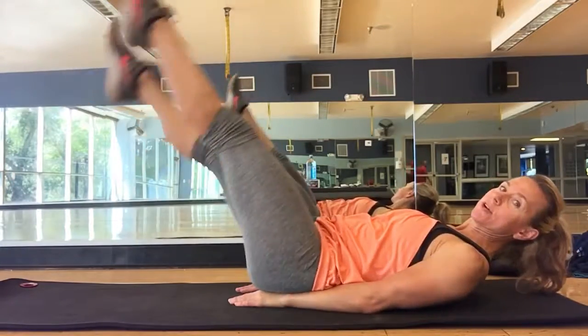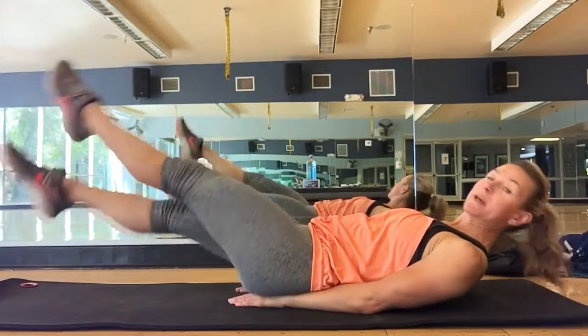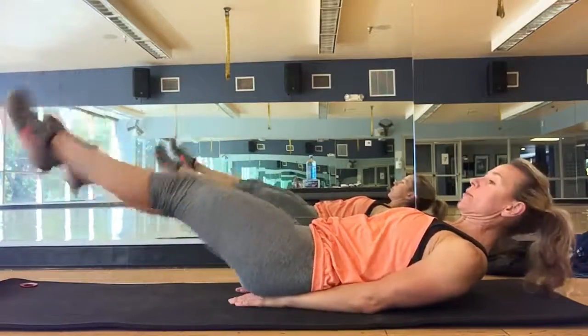Now to make it easier, you're going to go a little bit higher; a little bit harder, you angle down — always making sure that your back is on the floor and your abs are locked.